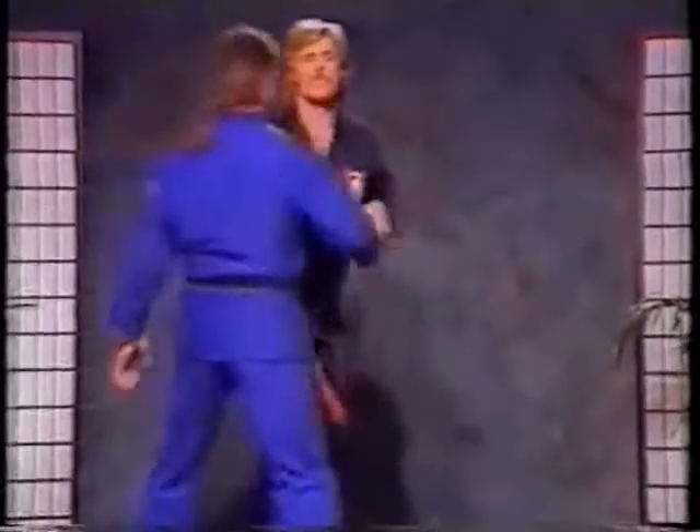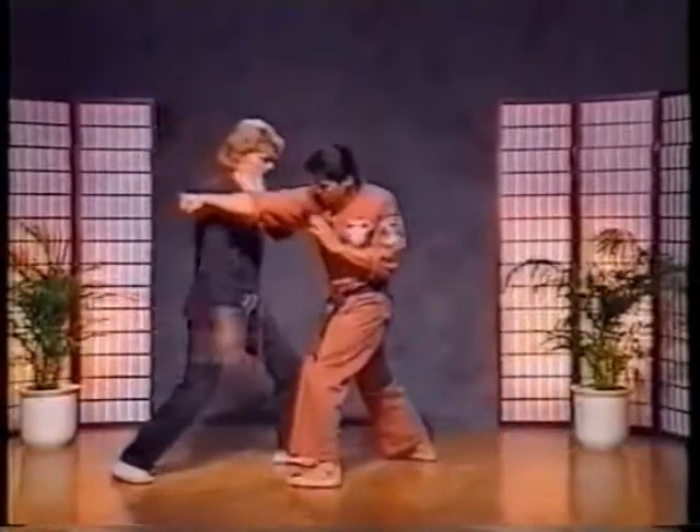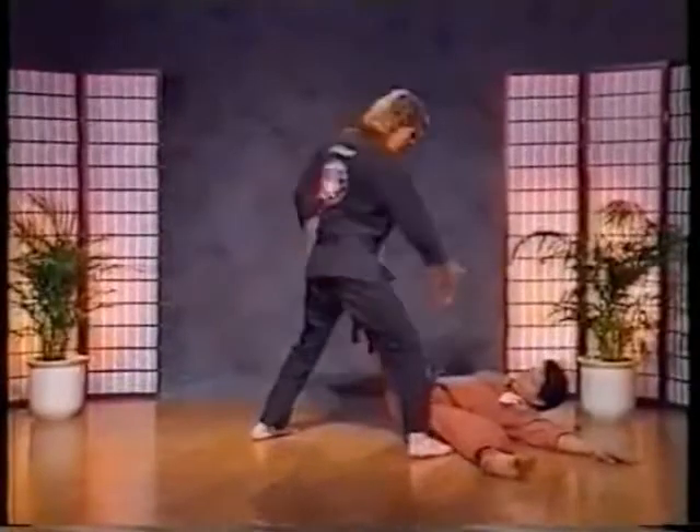Now the important thing on this technique is we're going to block it, chop to the groin. Nothing really changes except we don't have the knee buckle now. So we're going to step straight through, drive him and push him over.